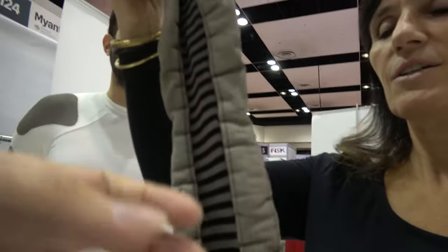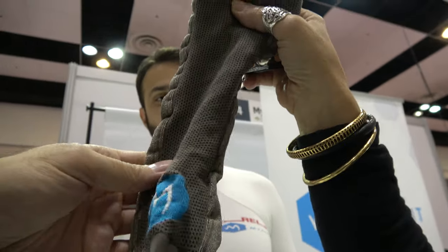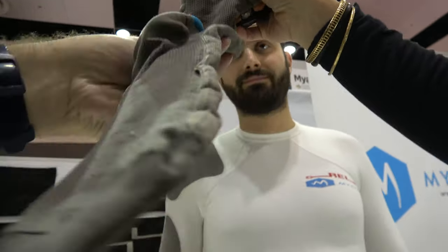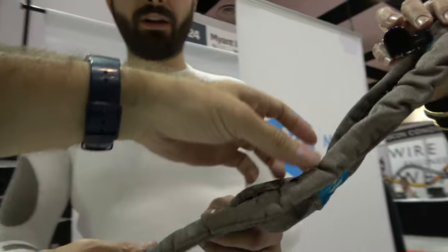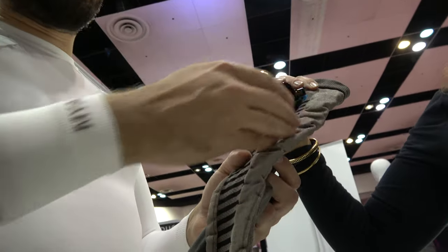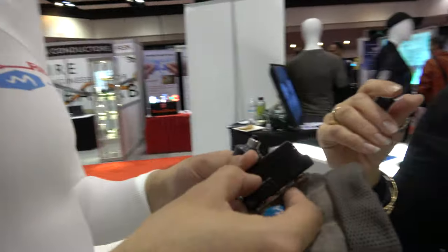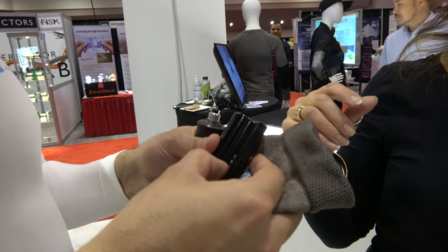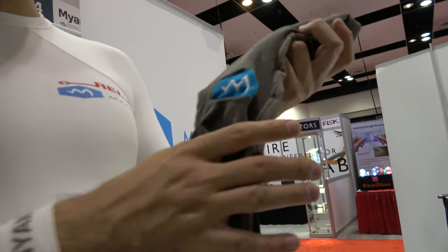This is also a heated sock. It has the same structure as the previous garment — we knit the entire thing, with a bus delivering the power and heating elements throughout. The battery ran out on this one, but once you turn it on, these elements heat up and you have a heated garment.